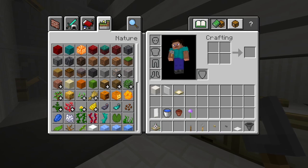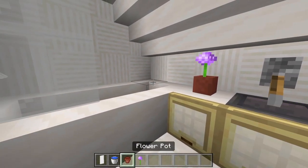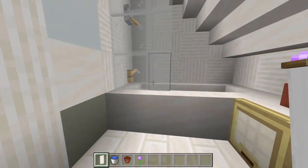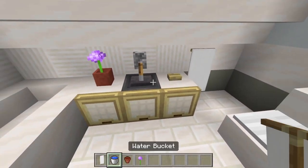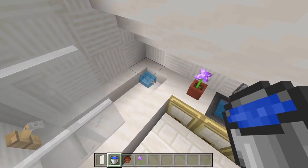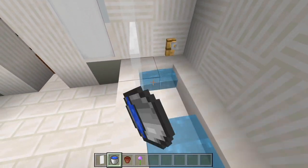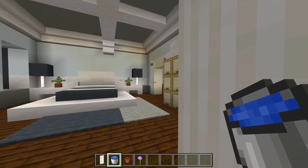Let's grab everything else. Have a flower pot here, a banner right there as a towel, and another one over here. Then we just have to add the bucket of water. That is all I'm going to do here for this bathroom.